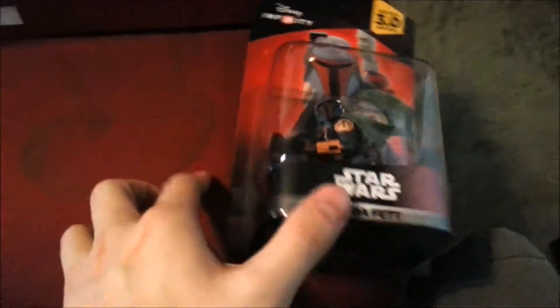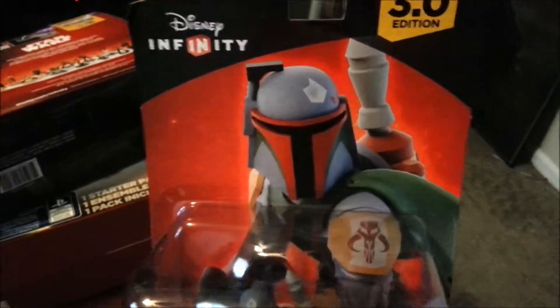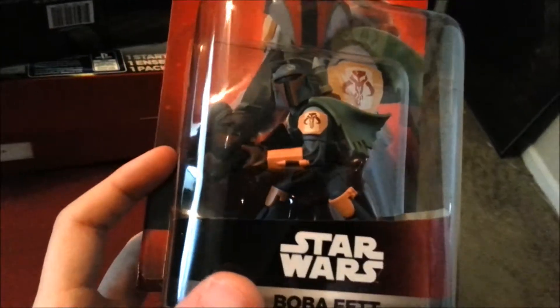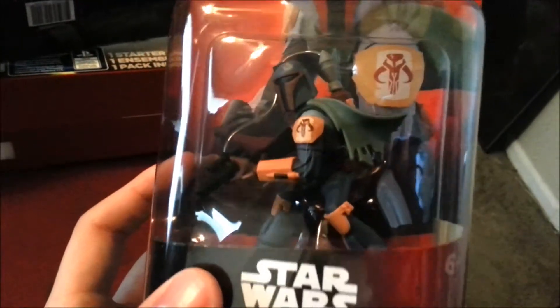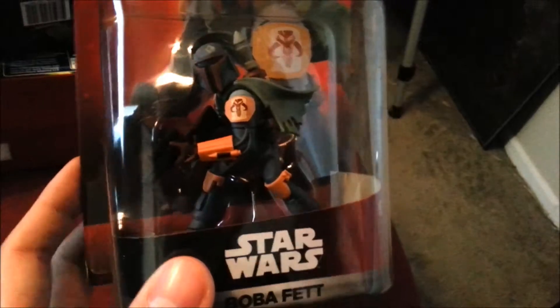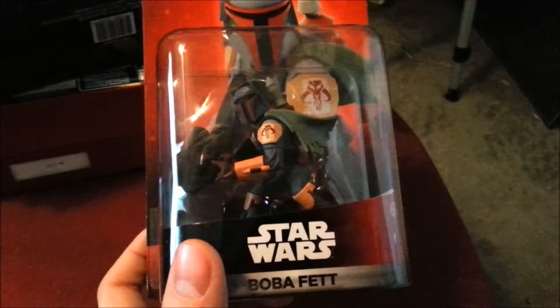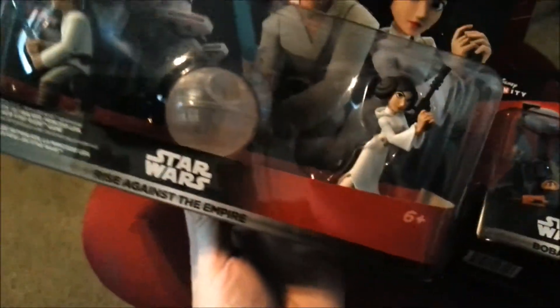And then the main reason most of you guys are probably here — just look at the Boba Fett art right there. You can see the figure himself too: his little Mandalorian sign, his cape, he's got his jet pack and everything. That looks so nice. I'll have to end up taking most of these guys out of the package so you can see them up close.